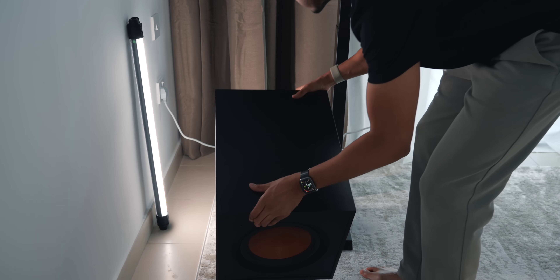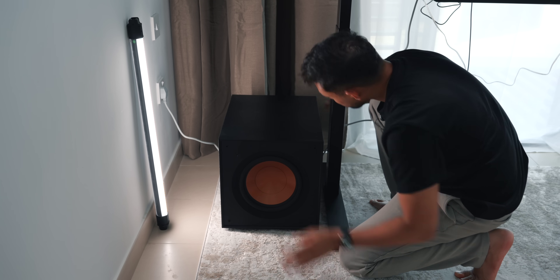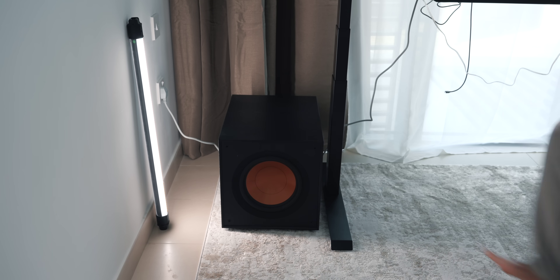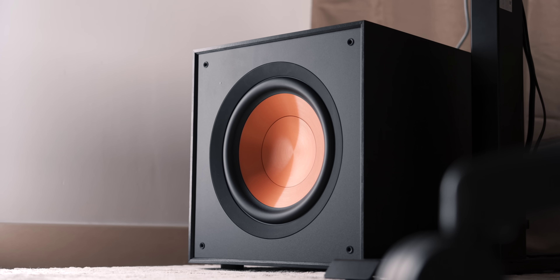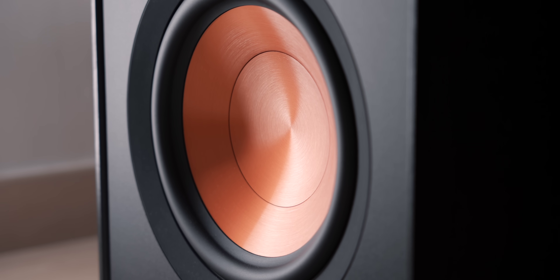The subwoofer I have is from Klipsch, which is just ginormous — much bigger than I expected. Thankfully I have the room for it, and boy does it sound insane. I feel like it can shake the whole house if I want it to, but I can also adjust it so it's super smooth and subtle. I also really like the copper colored woofer — I think it looks quite neat.